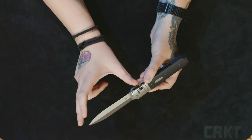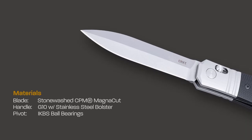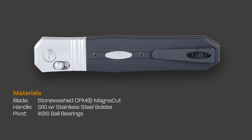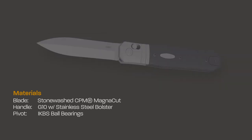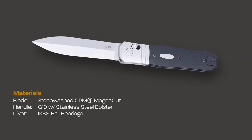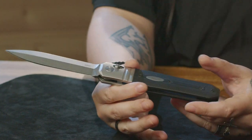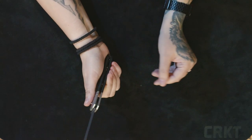Coming in at just over four inches long, the blade is made out of CPM Magna Cut steel, which is brand new for CRKT. The pivot features IKBS ball bearings, making the action super smooth and super fidgety, which is good, since the only way to open or close the knife is by using the crossbar lock.